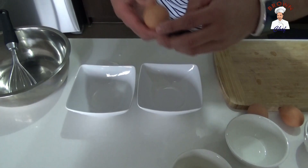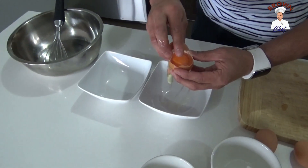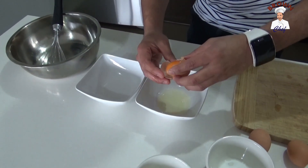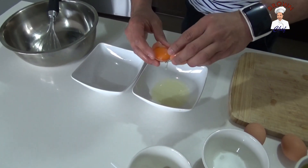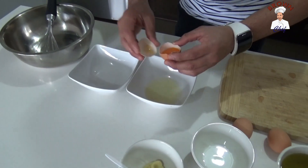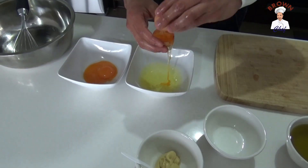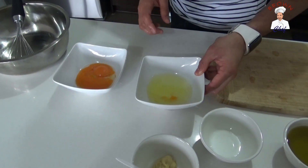First of all, I'm going to show you how to get the egg yolk out of the egg. So you crack the egg, turn it around, use the other half of the egg, and make sure you split the white — turn around, split the white, turn around, split the white. This is the egg yolk, and the white you can use for something else.